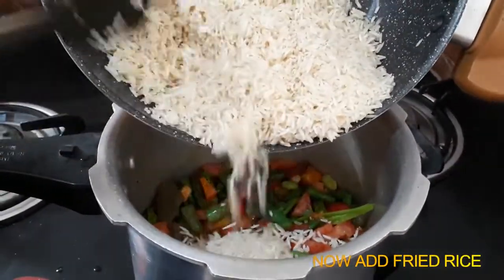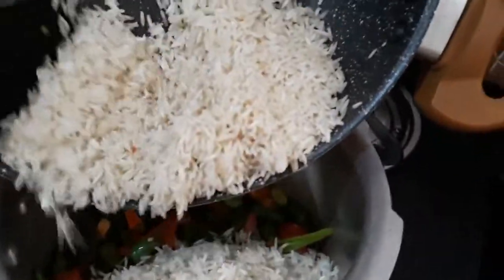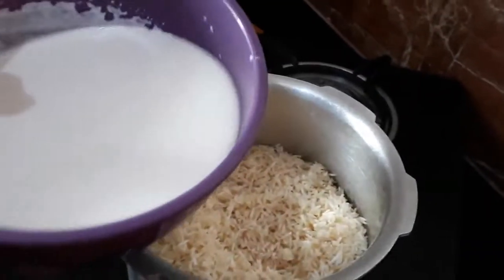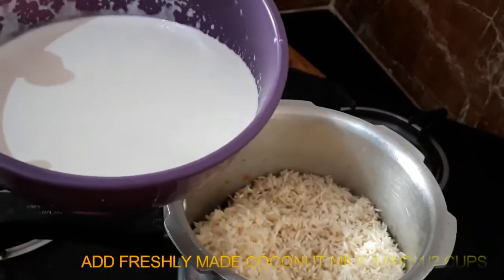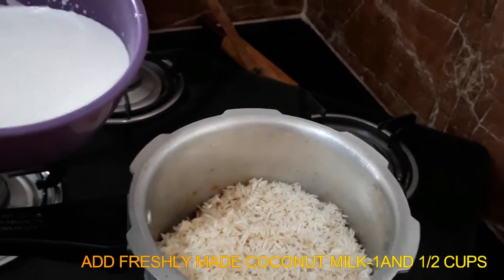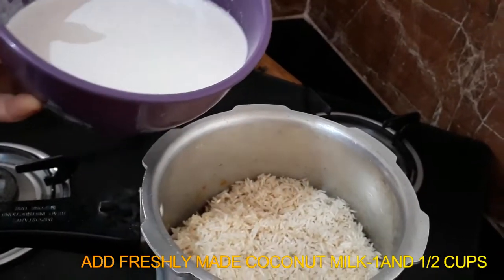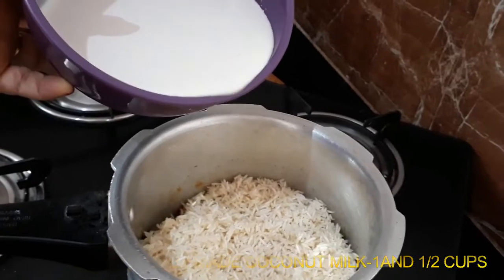Add 1-2 cloves. Leave it to settle. Remove the soup before it gets clean. It is now mixed.